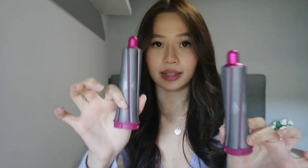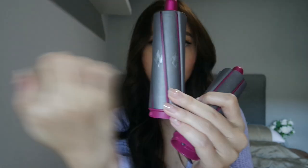The Dyson Airwrap set comes with 30mm curling barrels for smaller, tighter curls as well as 40mm curling barrels for looser curls. It comes in two because each side of your head uses one of each. You can see the arrow — if it's pointing outwards it's for one side, and if it's pointing the other way it's for the other side.